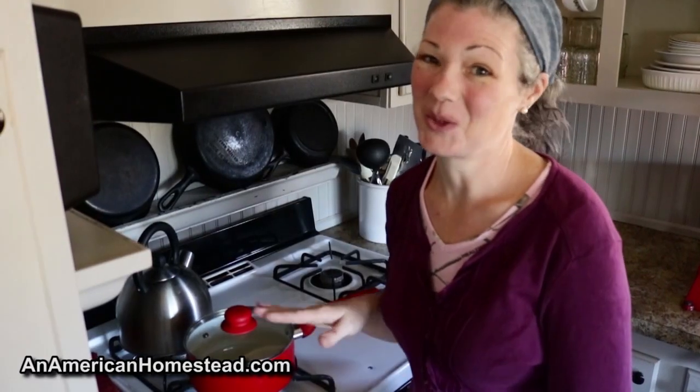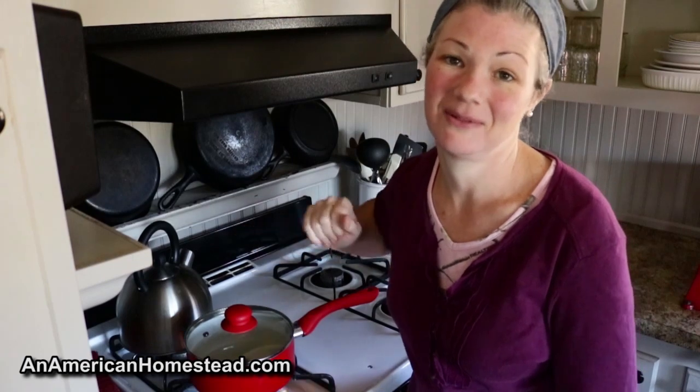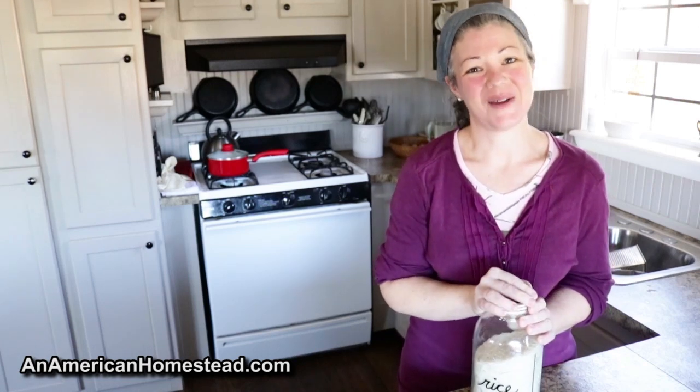Then I'm just going to bring it to a boil, stir it, put the lid back on, turn off the heat, and let it sit for 20 minutes. That's it! I hope you enjoyed my scientific way of making rice.